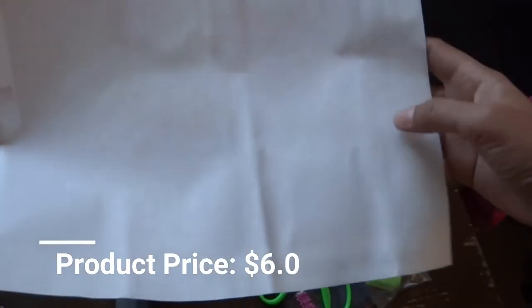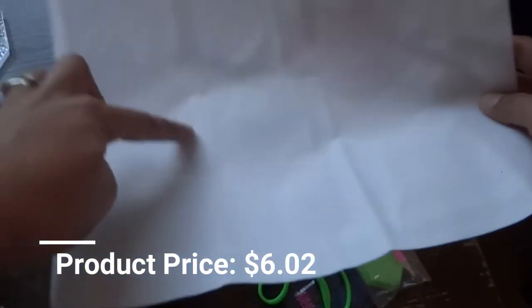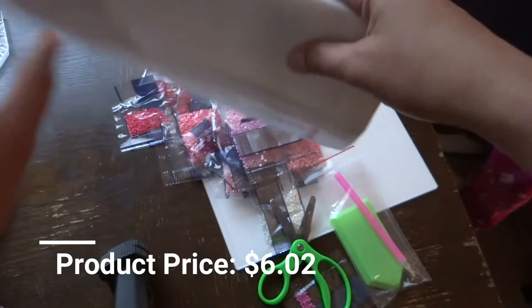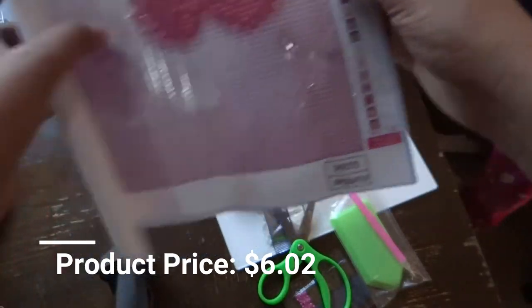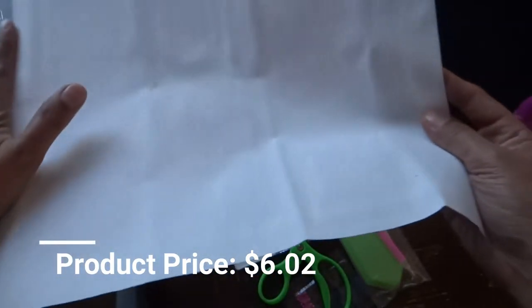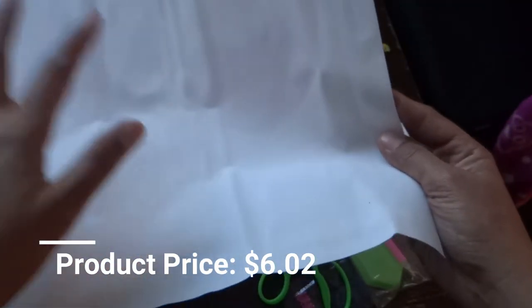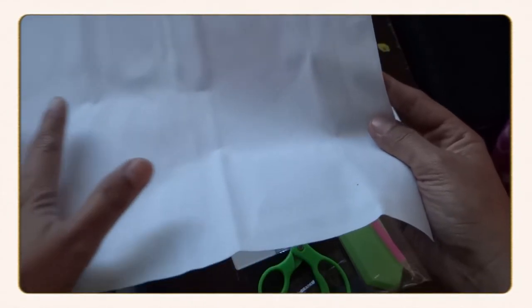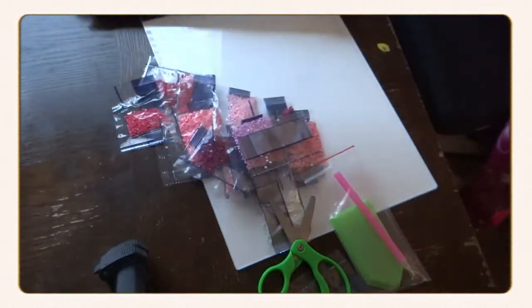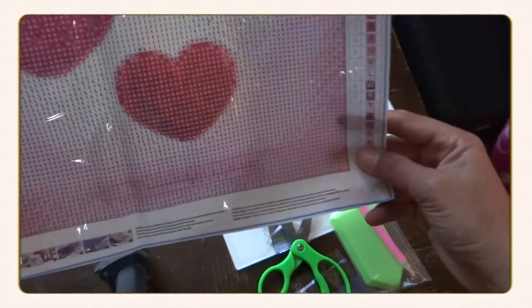The canvas is not super thick. You might notice a fold mark from when the product was shipped, but that's not a problem — you can fix it by ironing the canvas with a flat iron on medium to high heat. Just place a towel on top and make sure not to burn or melt the canvas.